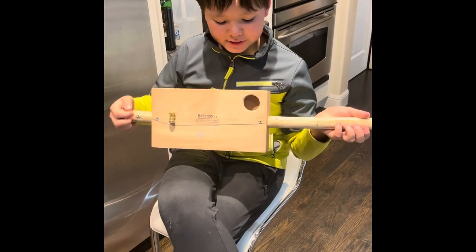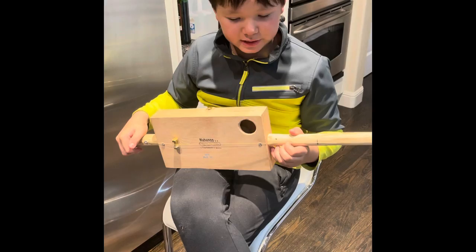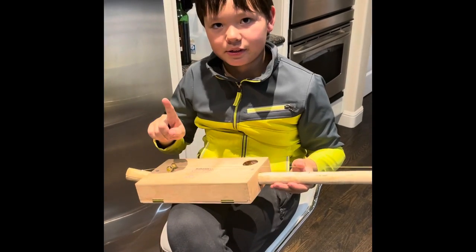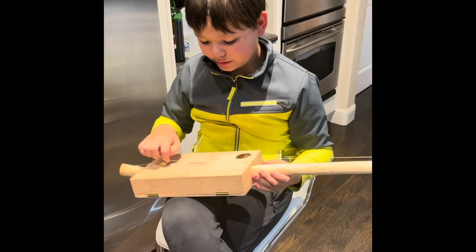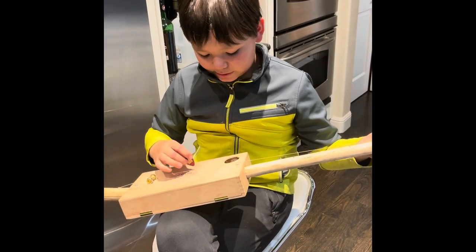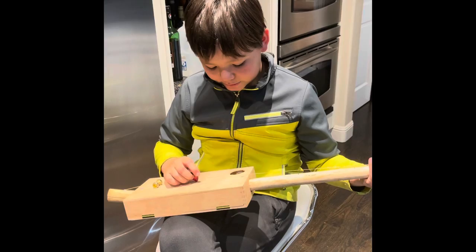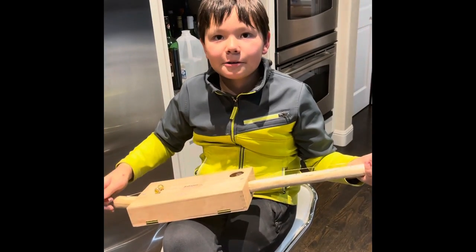We're gonna teach you how to make a diddly bow. It's a very simple concept of a homemade guitar with one string. With how many strings? One string. It's a good thing to build at home during quarantine right now, and we're gonna show you different steps on how to build it.